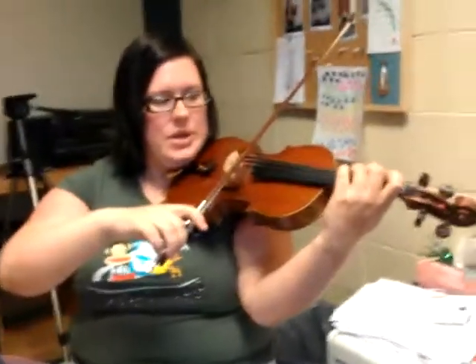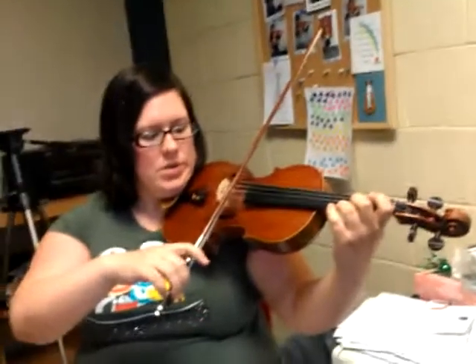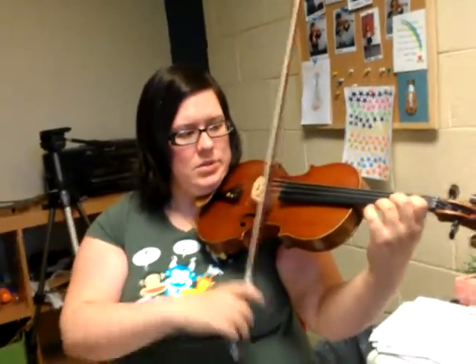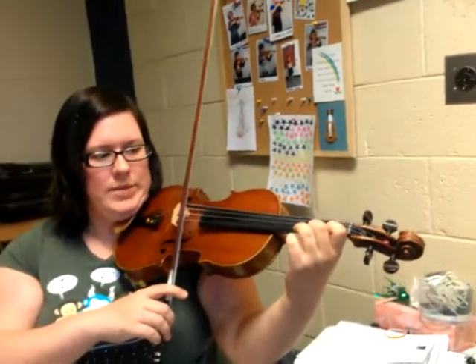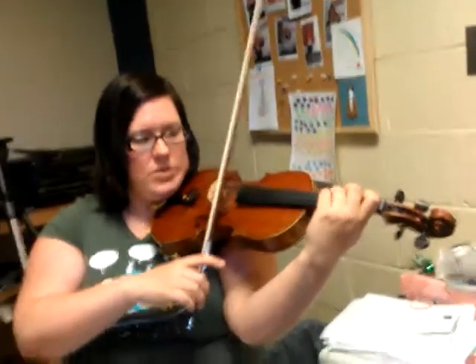D3, now lift your 3 and then move your elbow backward until your 3 is over the E string. Bow on E, 1 on E, low 2 on E, and now lift those fingers up with your elbow, put 3 back on the D string.